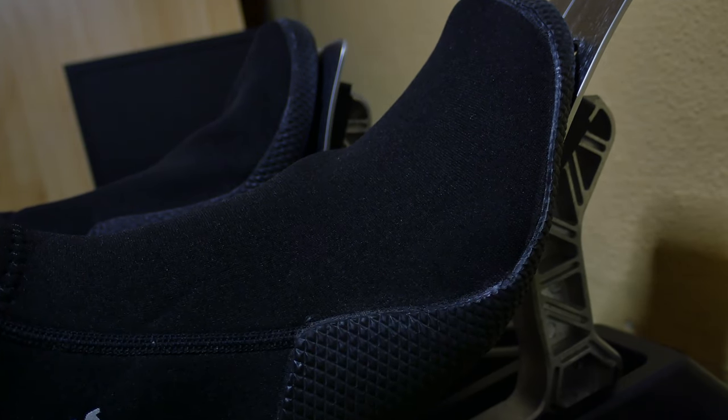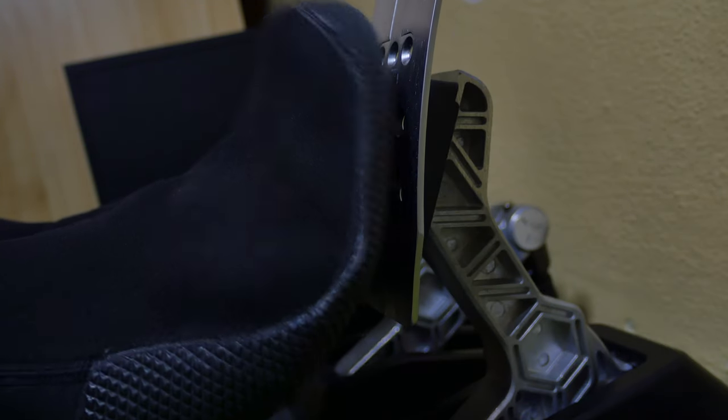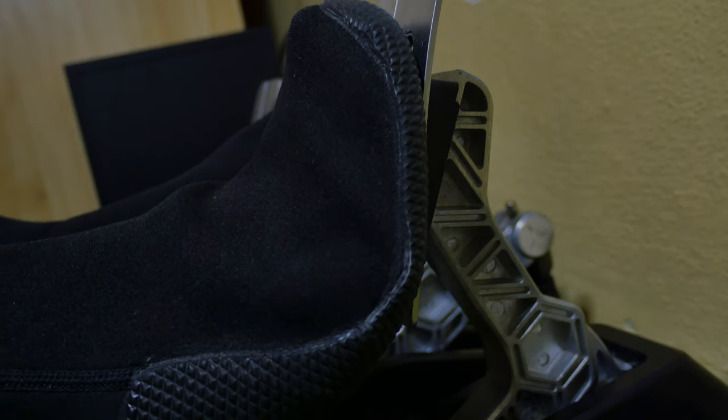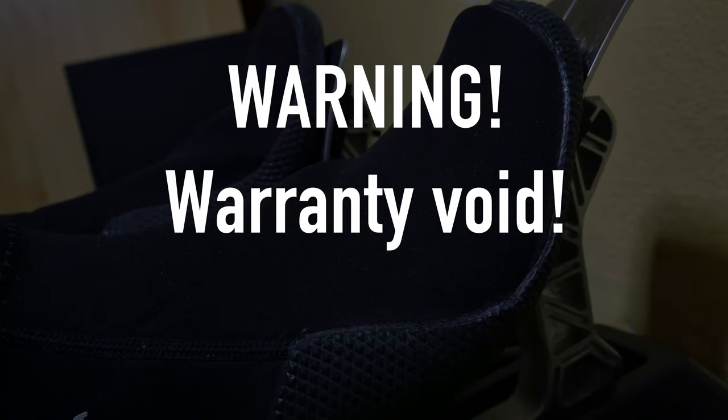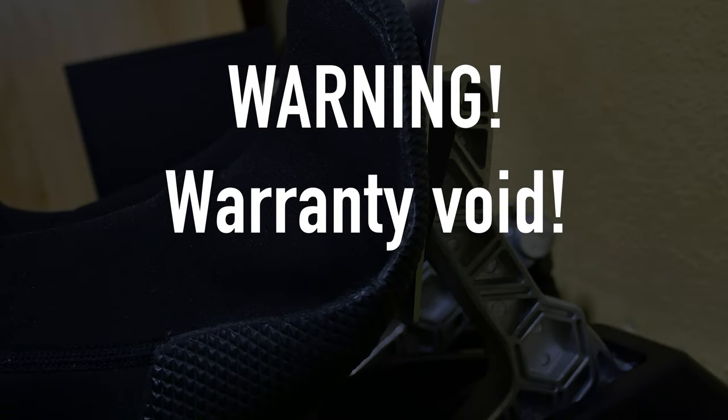In this video I'm going to show you how to swap the clutch and throttle spring on Thrustmaster TLCM pedals. Little warning before we begin: you can lose the warranty if something goes wrong, so be careful.